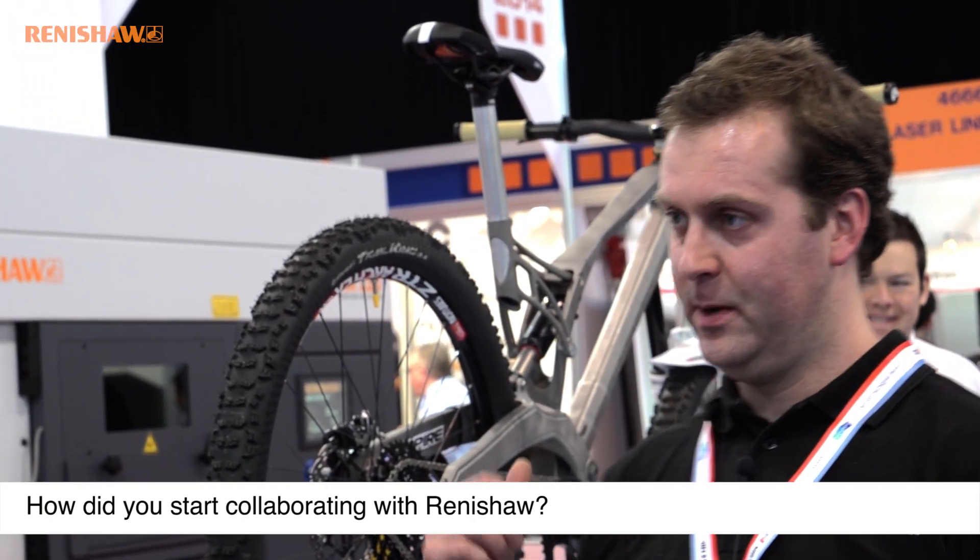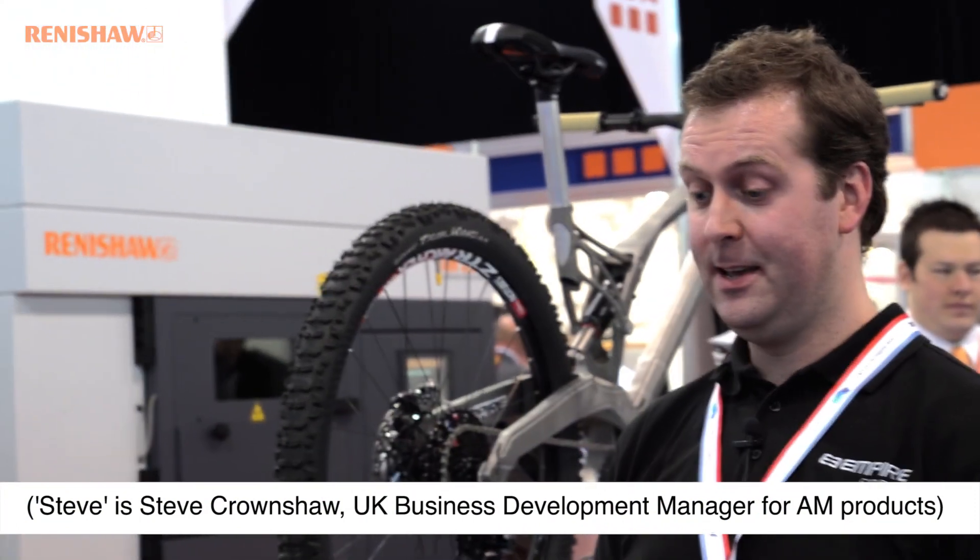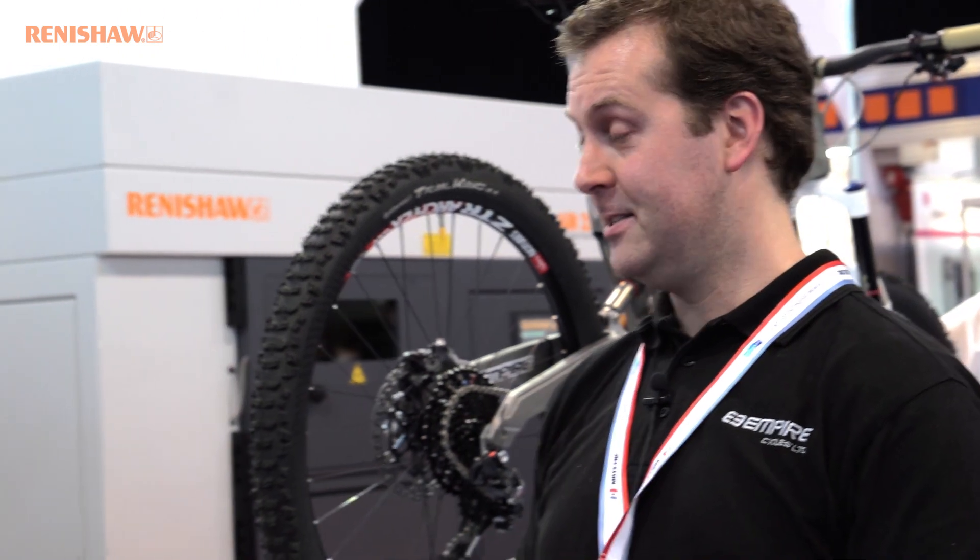I was designing the MX-6 Evo which is what this bike is based on. I had a plastic model that was a complete bicycle with all the parts attached to it, and I desperately wanted to ride it to check it was correct. There was just no way you could make it anything like strong enough, so I picked the phone up and happened to speak to Steve.